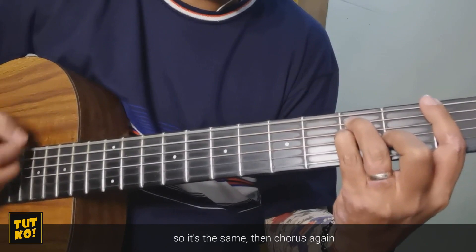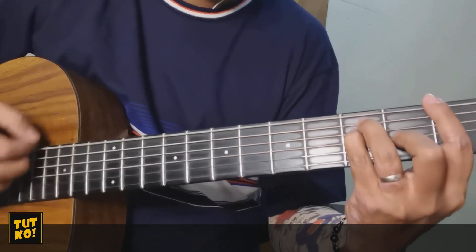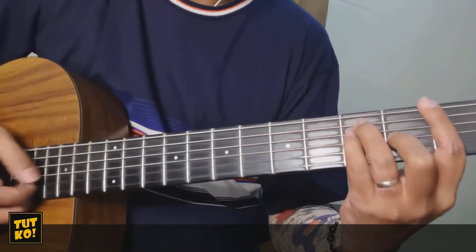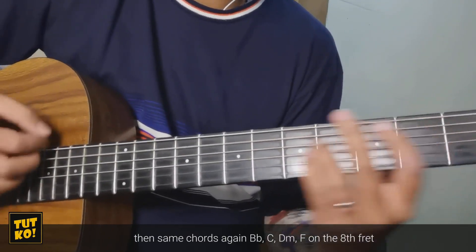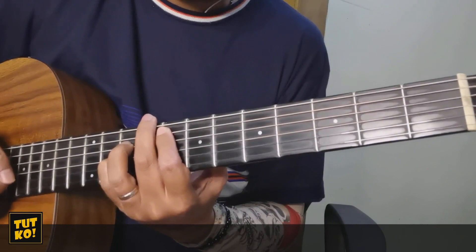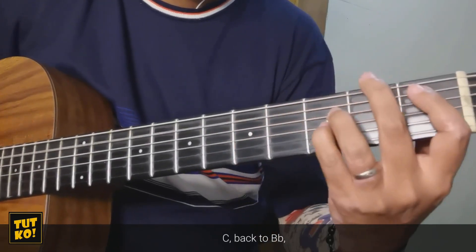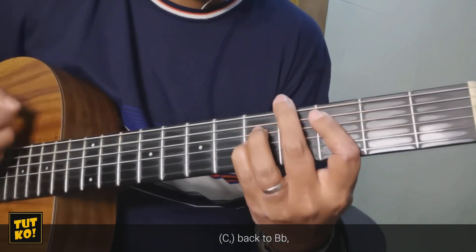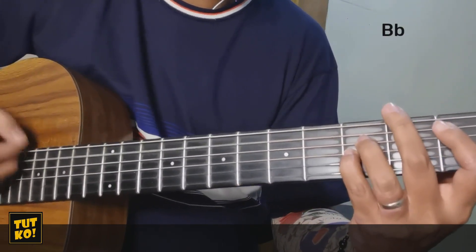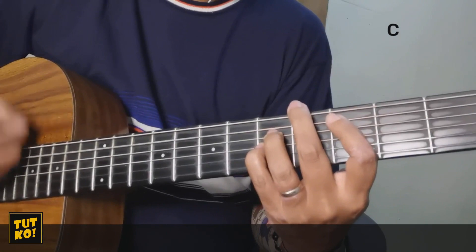B flat. So ulit lang yan. Then chorus. B flat, C, F. Tapos ganun uli B flat, C, B minor, F sa 8th fret. And after all this time — B flat. Ito, outro na to ha. C. Into U, balik sa B flat. Into U, balik ulit sa B flat. Into U. So ganun na yung outro natin: 'And after all this time I'm still into U.'